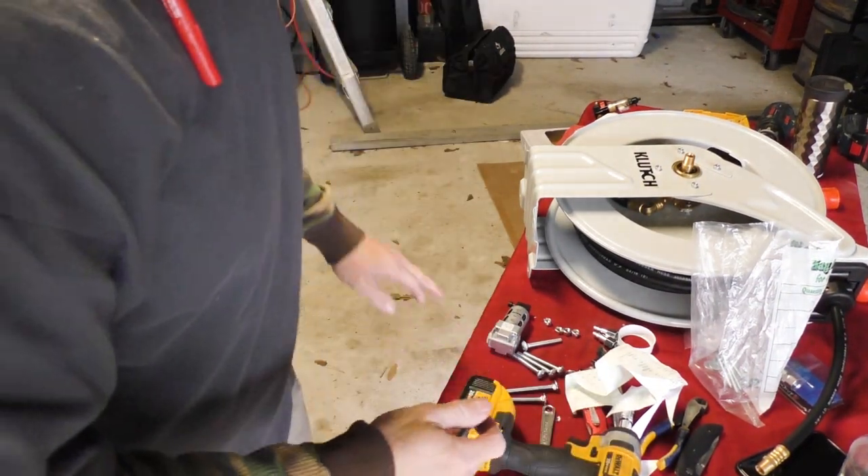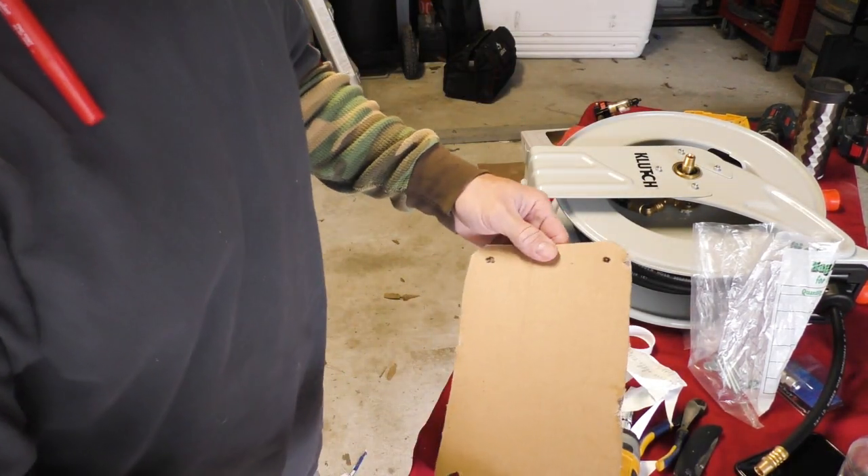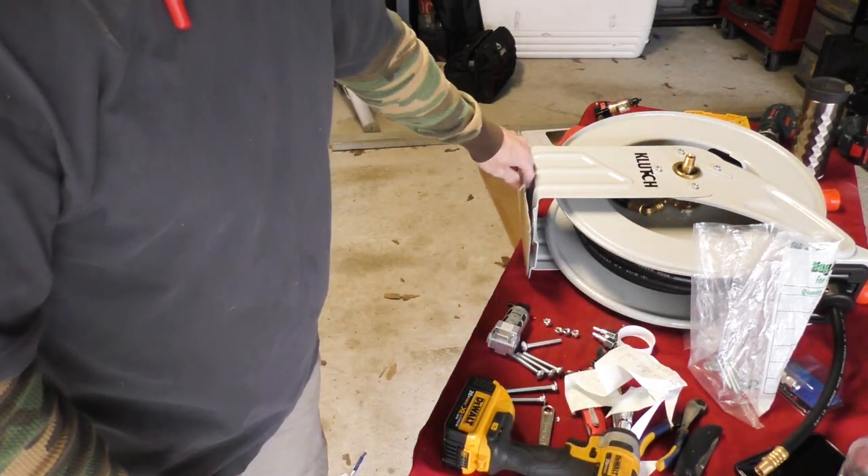The first thing we're going to do is install the bracket on the wall and then run the hose up to the reel. Alright, where we're at right now is I have made this template of the mounting bracket for the air hose reel.